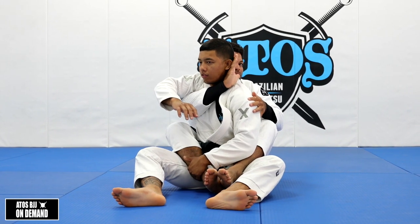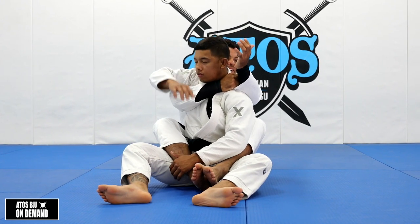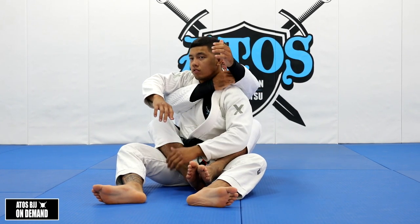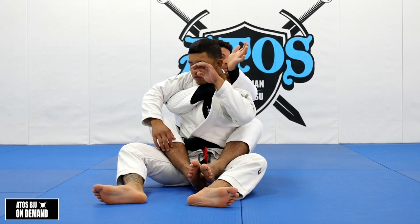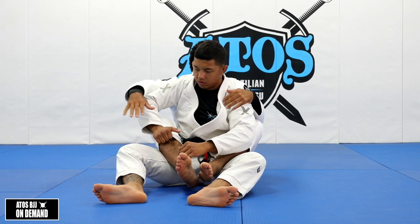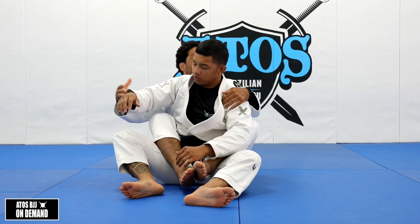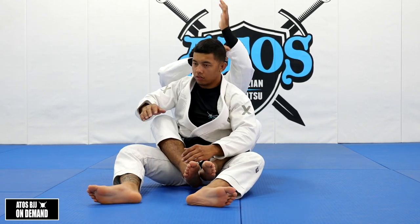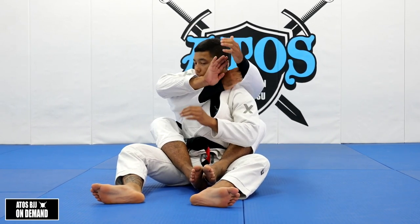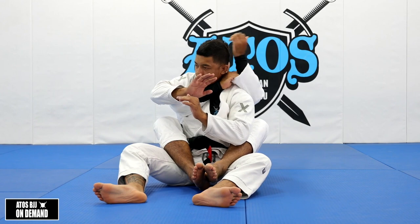Once I see my hand, I'm going to control with four fingers inside my sleeve. Just to remind you that you can grab inside your own sleeve — four fingers inside — if you compete. But if you do that against your opponent, that's illegal. You cannot go four fingers inside his pants or his sleeves. Just your own is fine. So I'm going to cross around, control four fingers inside my own sleeve, and now I go with my hand around his neck, just like Ezekiel.